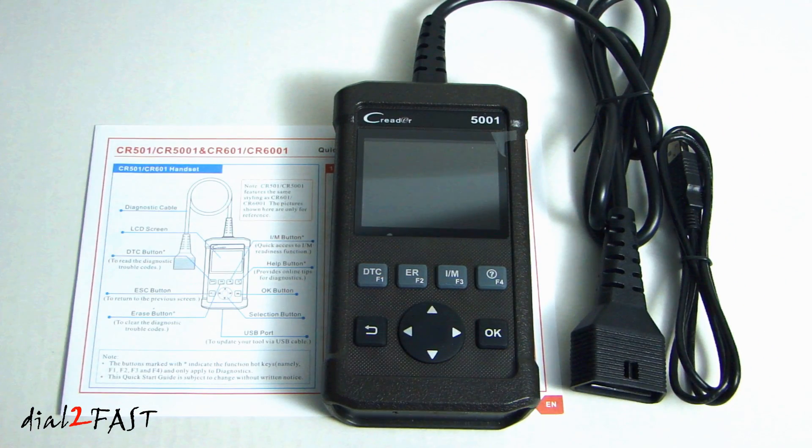Well, I hope you enjoyed watching the review of this OBD2 scan tool from Launch Technology, model number CReader 5001. With the quick access buttons, it's very easy to navigate and use this tool, and it can help you troubleshoot any problems you might have with your vehicle. If you want to check out this product, I'll put the Amazon link in the description below. If you have any questions or comments, leave one in the comment section, and don't forget to click the thumbs up and subscribe to my channel — thank you.